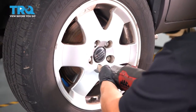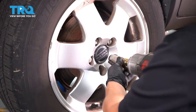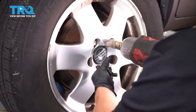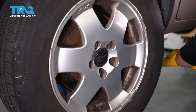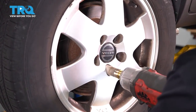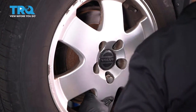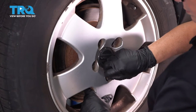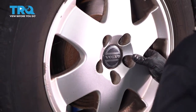Using a 19-millimeter socket, we're gonna take the lug nuts out. These are studs, so when you get to the last one, you're gonna have to hold the tire. I'm gonna set these aside. On the last one, spin it so it's on the bottom. Just grab the tire and lift it up.